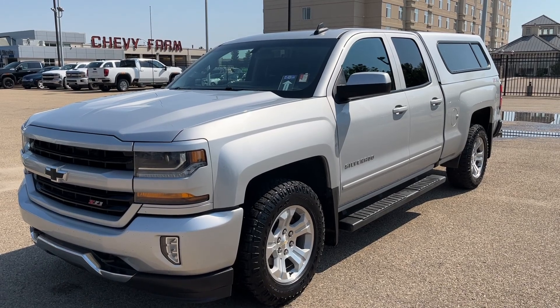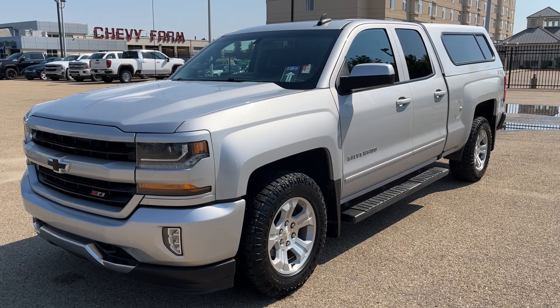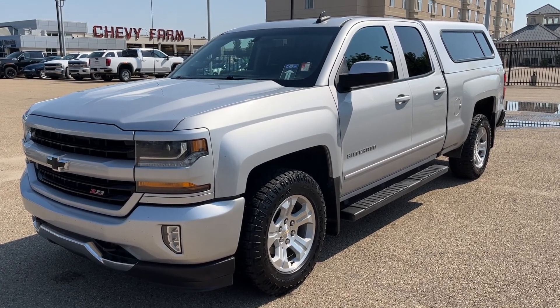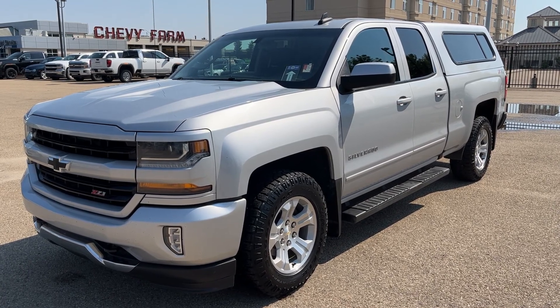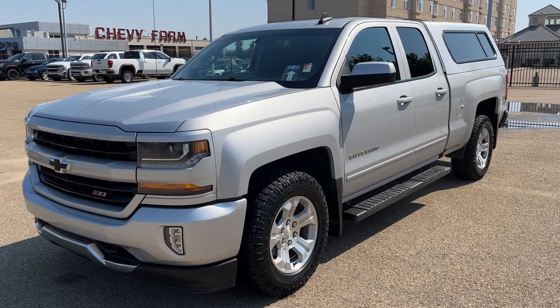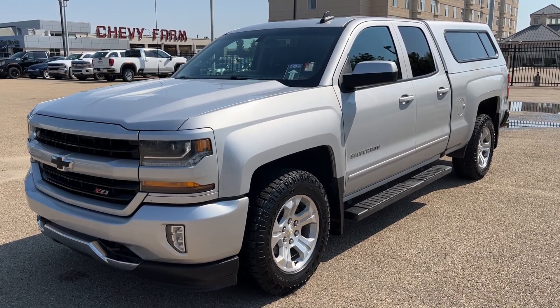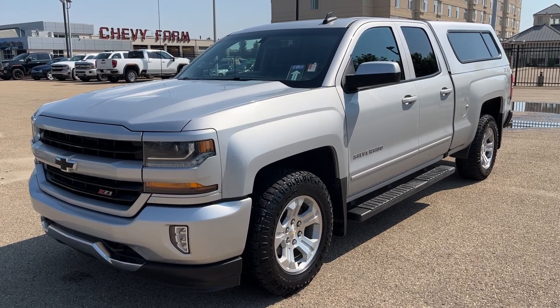Welcome to Wolf Chevrolet. Today we're taking a closer look at some of the interior and exterior features in our 2017 Chevrolet Silverado. The Silverado is featured in a silver paint finish and is the LT trim. It includes features such as heated front cloth bucket seats, backup camera with adaptive guidelines, a canopy cover, Z71 off-road package, black assist steps, as well as much more.